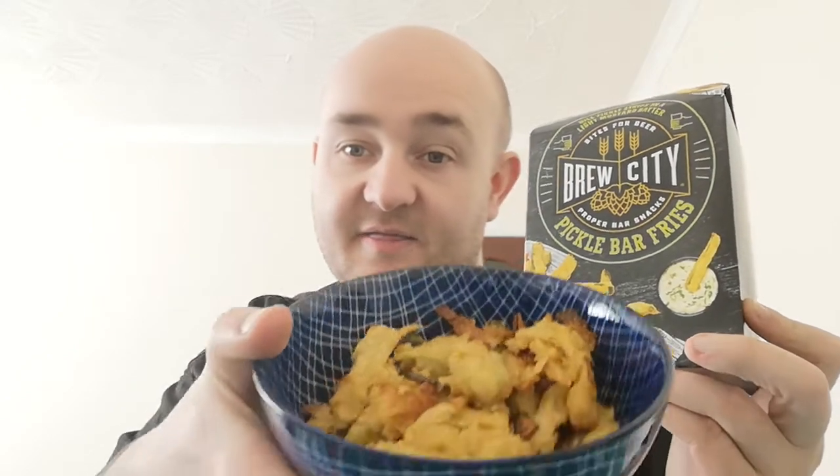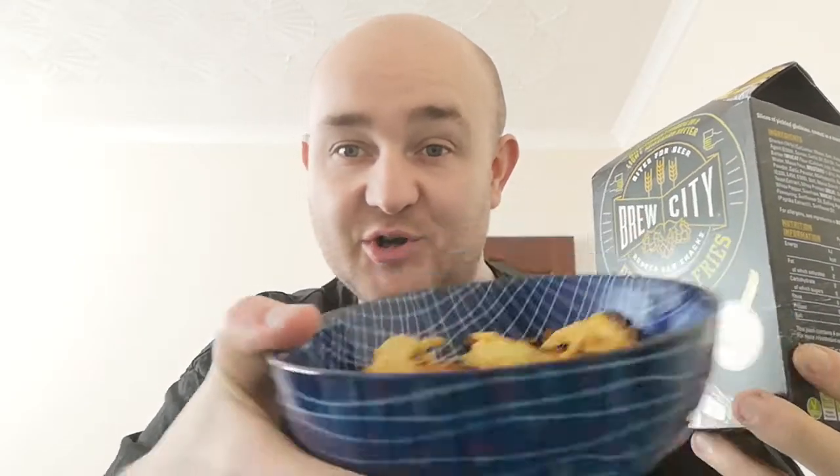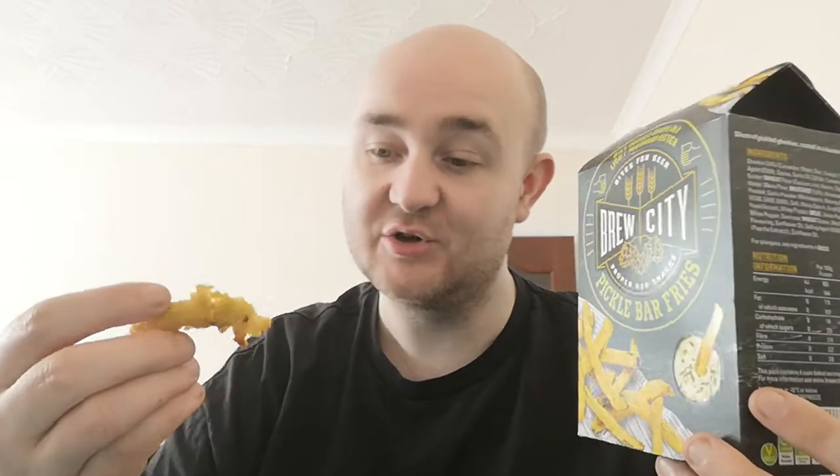Brew City Pickle Bar Fries — I'm going to show you them now. That's what they actually look like in the bowl. That's the picture on the box, and that's what they look like in the bowl. They don't look like fries, do they? It looks like a big mess of batter and pickles. It comes in a nice wee box.